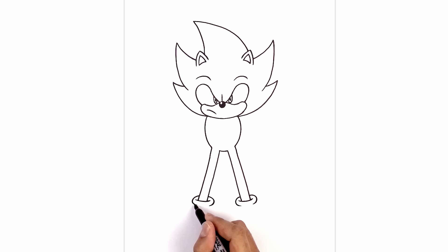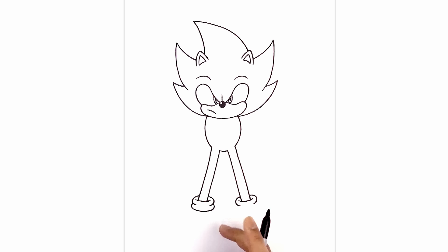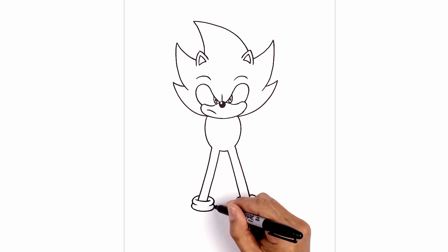Now we want to add a fold in the boot cuff. On the left side we're going to step out, curve around, come down in the middle, and tuck this up underneath on the inside. Let's do the same thing on the right. Now we're going to layer the shoes in underneath the cuff. On the left side, right down here, we curve in and then down. Do the same thing on the right.